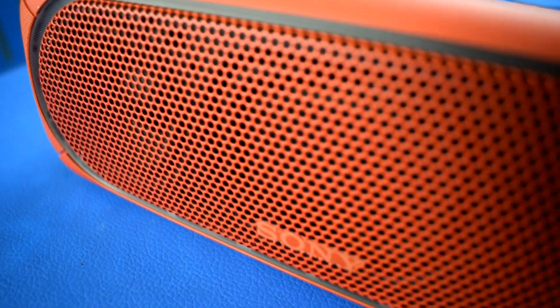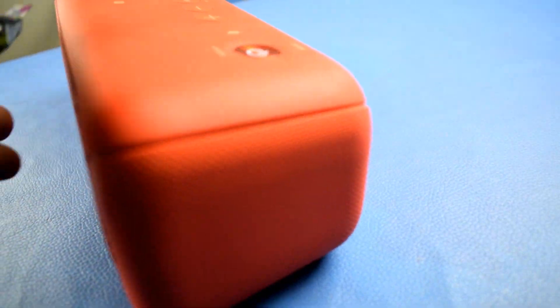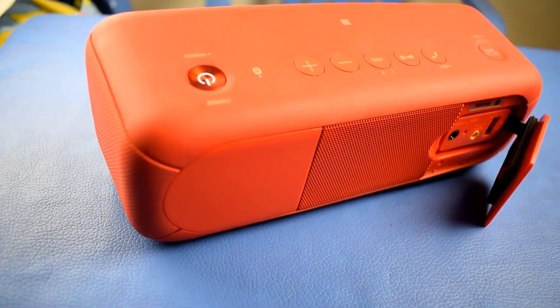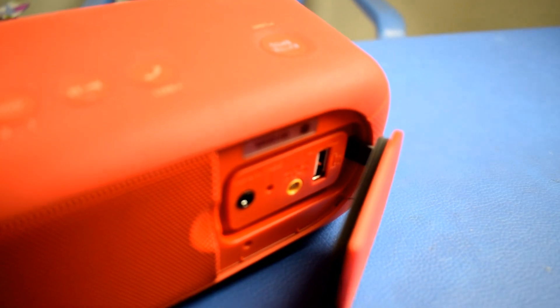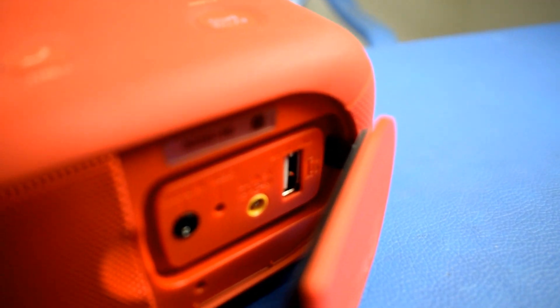Secondly, we'll talk about the specs and features that Sony has to offer. Thirdly, the price comparison between various sites — where to buy, when to buy — you'll get a clear picture. Stay tuned till the end and do subscribe, because I'm going to produce a few segments on Bluetooth speakers covering Sony and other brands with comparisons.